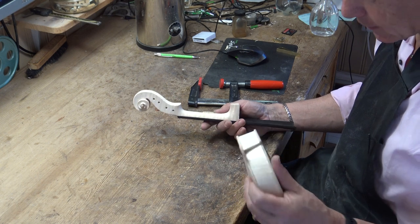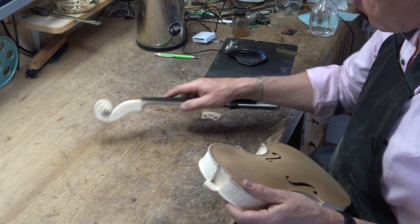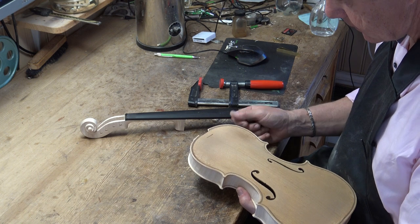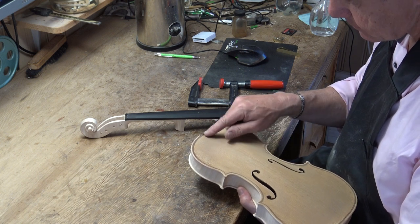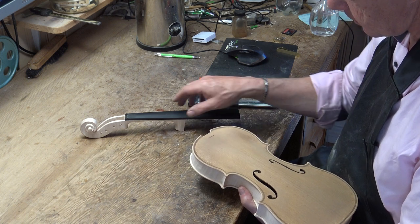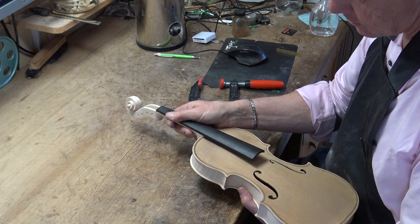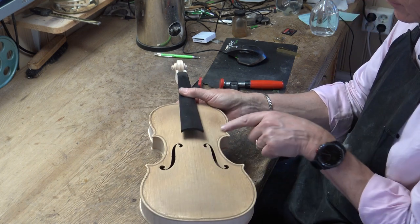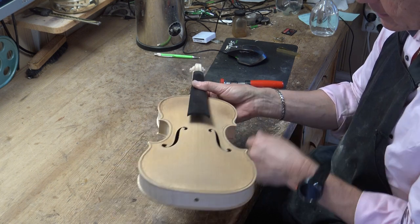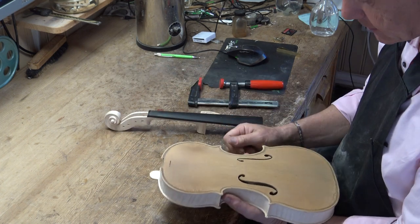I think it's ready for gluing now. If you like, you can put some color on here — when you see old violins they are hardly varnished at all in this area, because obviously the neck was put on first and then you didn't have access to that area. You can of course put a brush inside and make some color, but it's easier doing it here while the neck is loose.